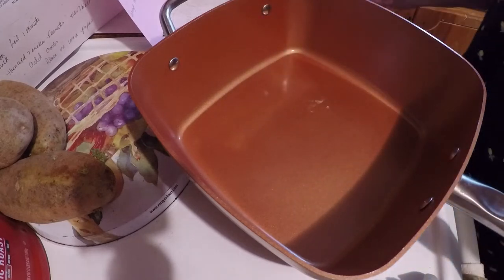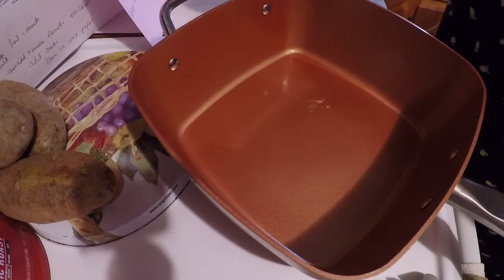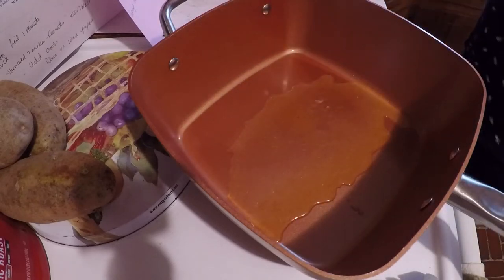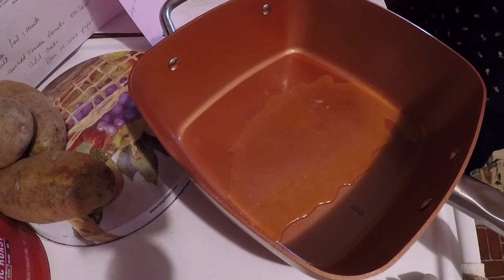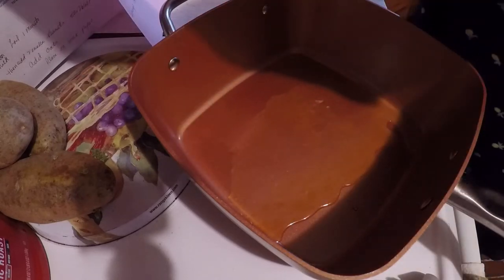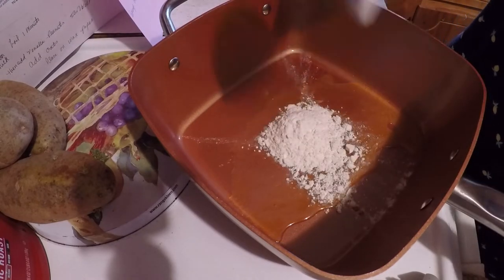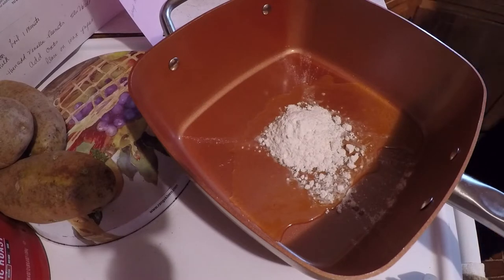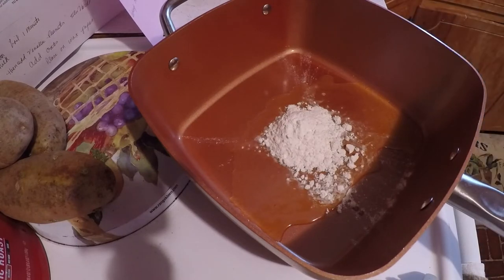Alright, today I'm gonna make some beef stroganoff. I've got a tablespoon of butter here, I've got it melted, and I've got a teaspoon and a tablespoon and a half of flour. I'm gonna cook this for a few minutes. I hope y'all are doing okay today.